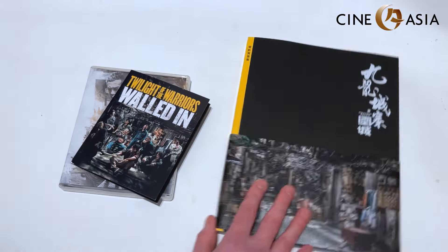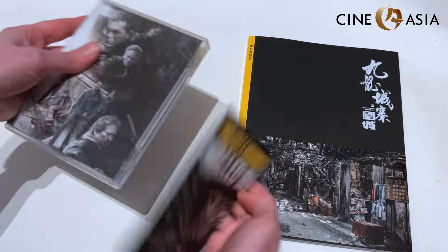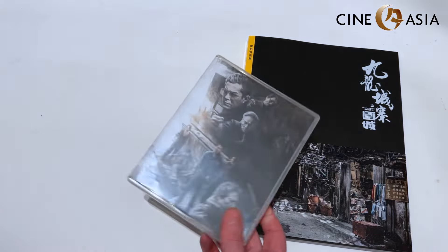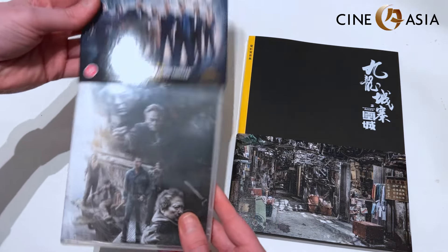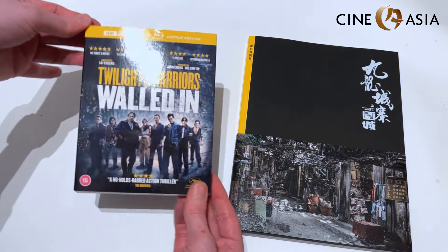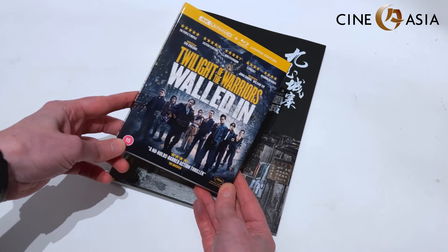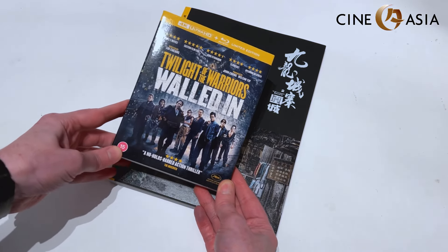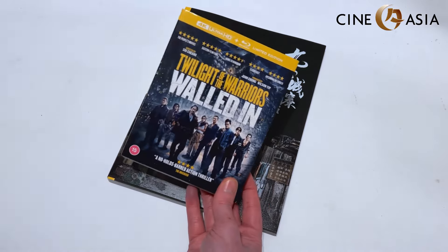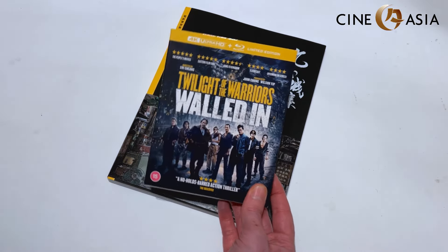There was a hardback version which sold out really quickly, but you can still track down the paperback version. For the time being, if you are after the film and you're here in the UK, I absolutely recommend tracking down CineAsia's Blu-ray, or next month the 4K release — I'll leave links underneath. I highly suggest going to Terracotta because Joey packs stuff really really well and sends it out as quickly as he possibly can, so if you pre-order the 4K through Joey he'll likely send it a little bit before release date.